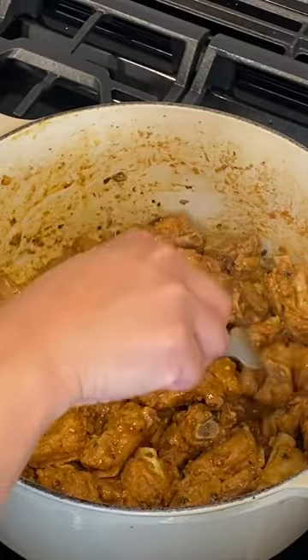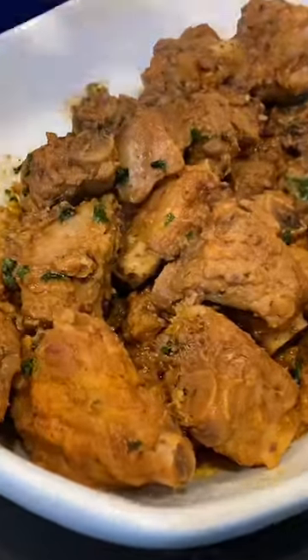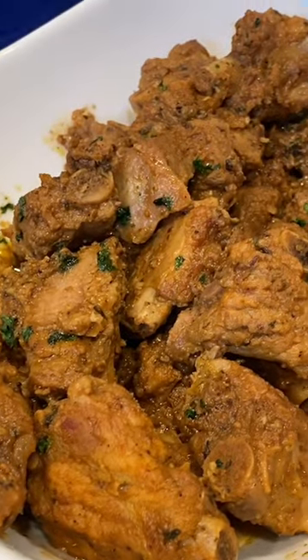Almost done, and that's it. I gave it a little poke and that was ready. Look how beautiful they are — I am so in love with these. You must try them because you don't want to miss out.